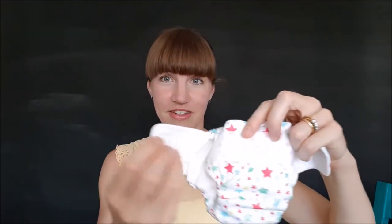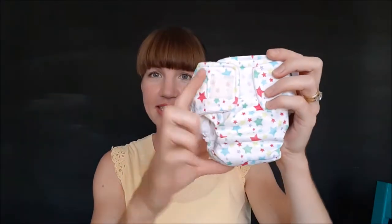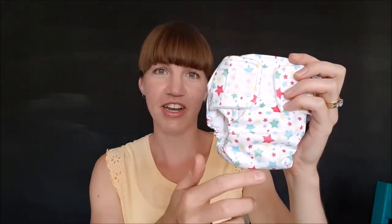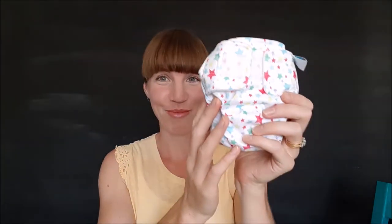You just adjust it to fit and do up the velcro. It's got one rise setting for all babies, so you don't have to worry about rise snaps on the front or fiddling around with the fit. When you first use it on your baby, you just put it on and do it up. The inside of this nappy is really lovely and easy to wash and dry.